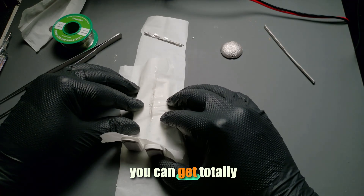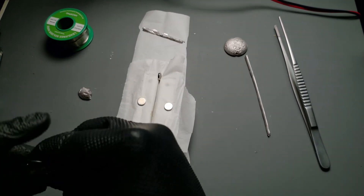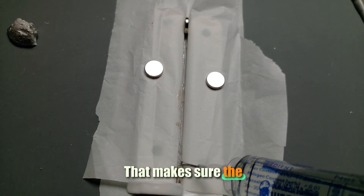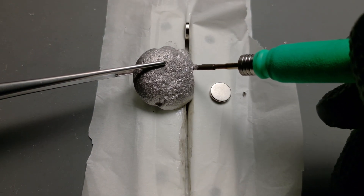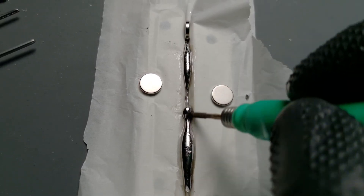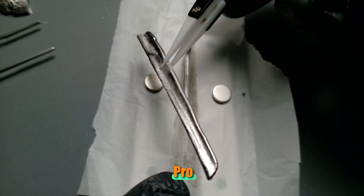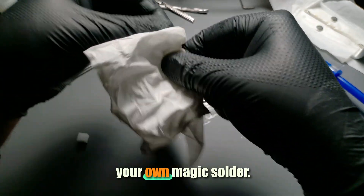Now you build yourself a little casting jig — you can get totally creative here. Then you add a bit of flux into the gap; that makes sure the metal distributes really nicely. Look at that, smooth as butter. After casting, you pull out the little ingot and let it cool down. Pro tip: clean off the flux residue, otherwise you'll have sticky fingers — not so great. And done, you've got your own magic solder.